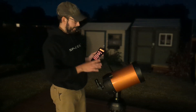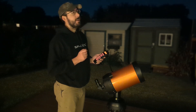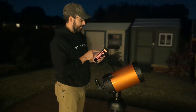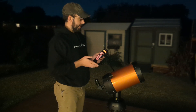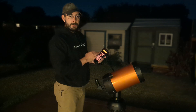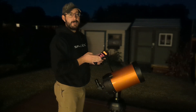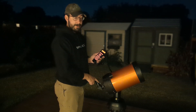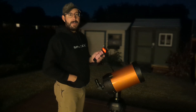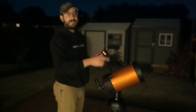Now that I have Mars aligned using the Align key, it's asking me to find a second object. I've got a couple of bright stars over by Mars. It's asking me to center the object in the finder scope and press Enter when ready. I'll use the directional buttons to align the finder scope on the star, then center it in the eyepiece and hit Align. Remember when doing your alignment, always make your last movements up and to the right, because that takes out any slack.